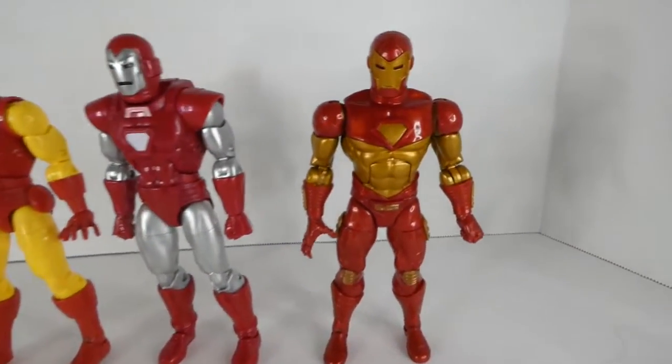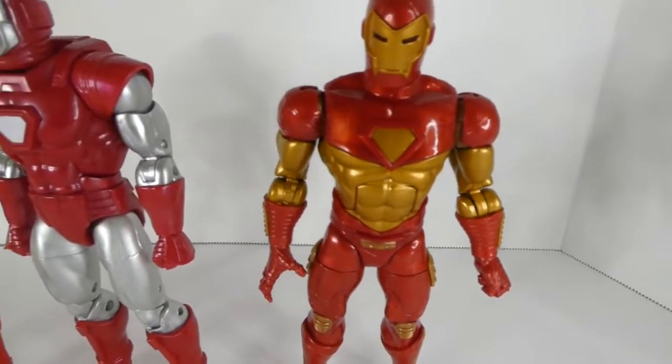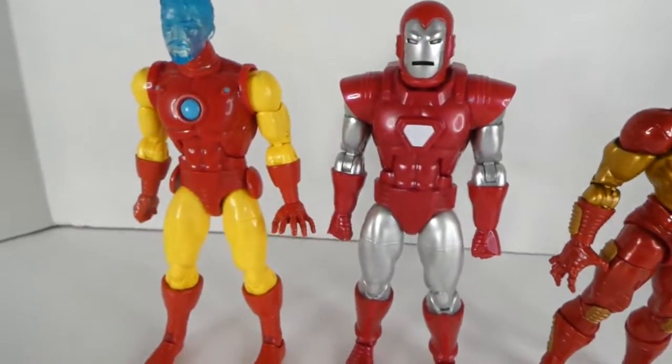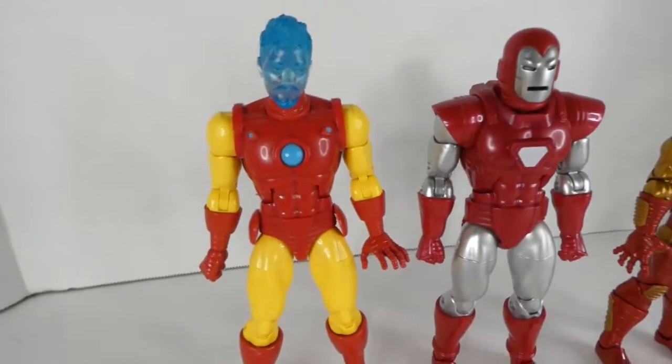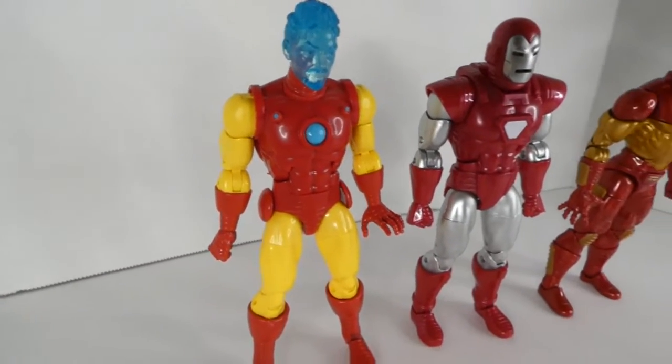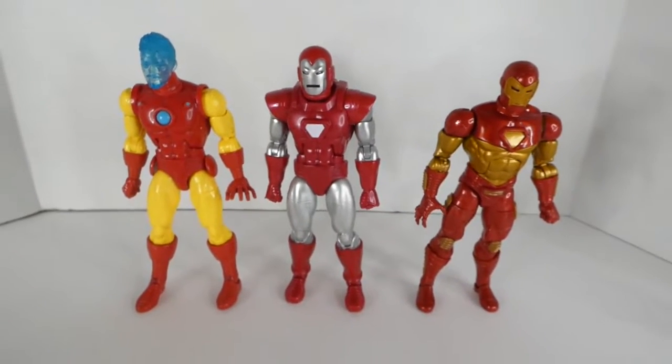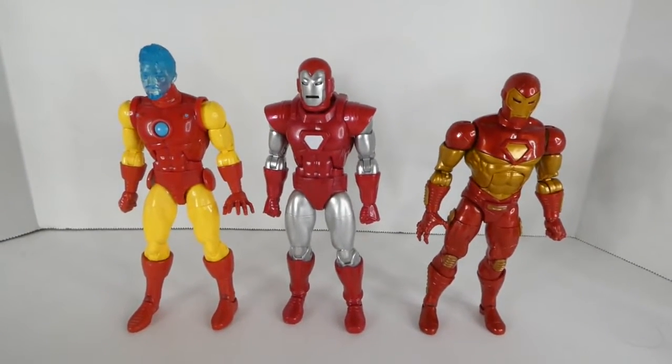Just for comparison, we've got the AI Iron Man — pretty much the first good old Bronze Age suit — and Modular Armor Iron Man, just to give you an idea of what the Iron Men look like together.